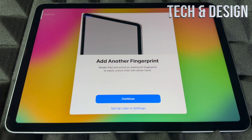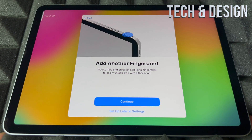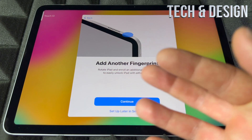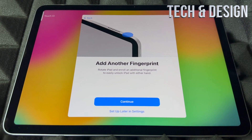You can also add another fingerprint — for another person or another finger. This is especially useful when you rotate the iPad, so you might want to add both your right and left hand so it works in either orientation. You can also set this up later in Settings.